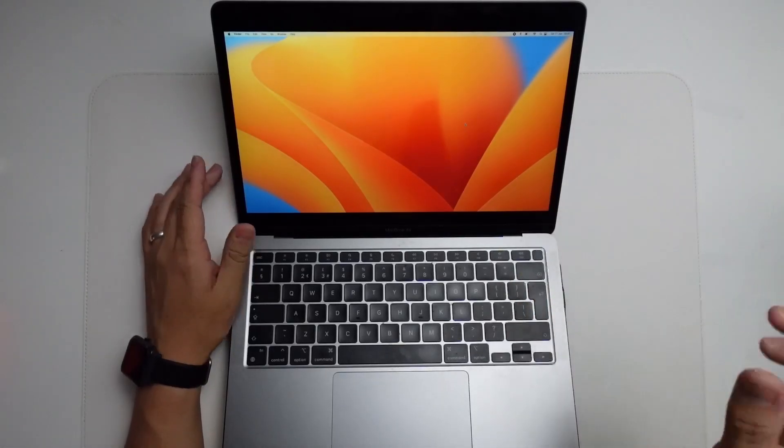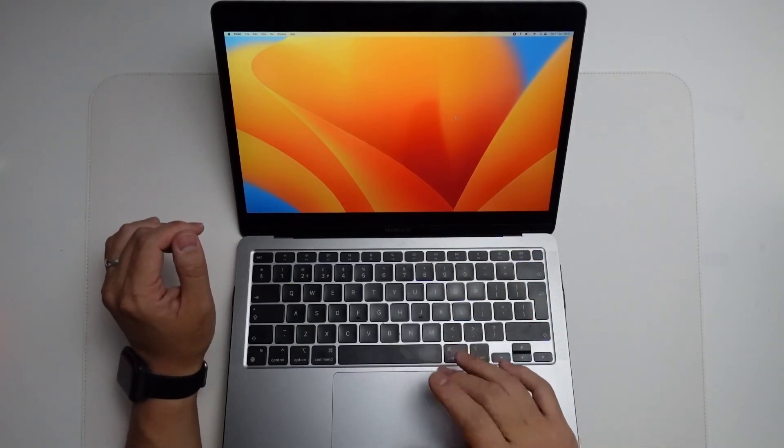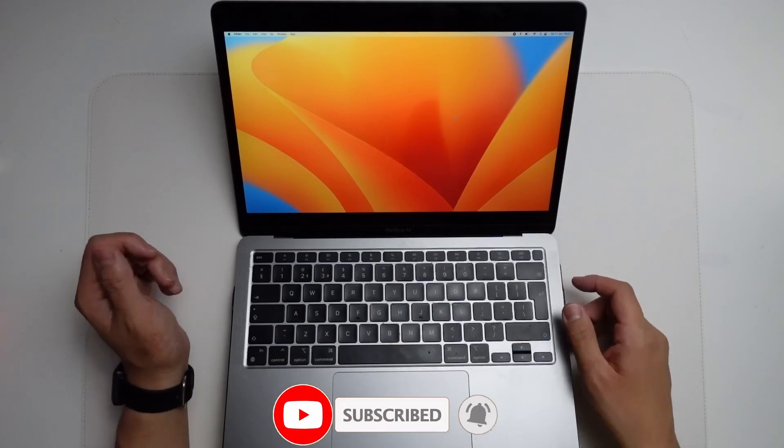On macOS Ventura, this option is in a slightly different position than it is on Monterey, so I'm going to show you how to get to that position now. If you haven't subscribed already, please consider subscribing and you'll be able to keep up to date with the latest Mac tutorials.